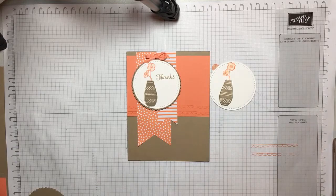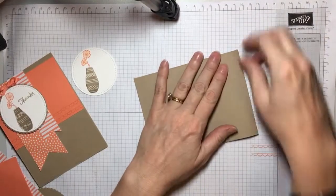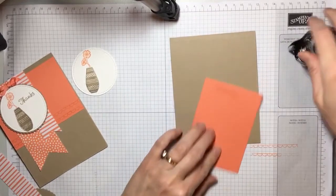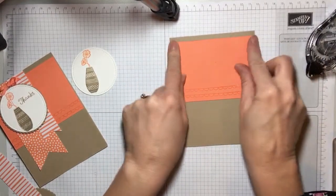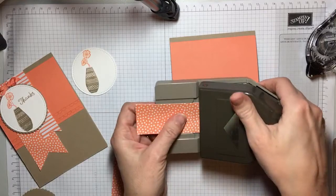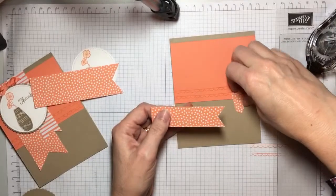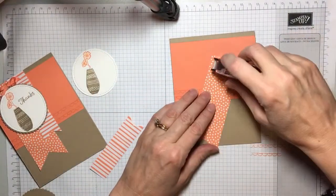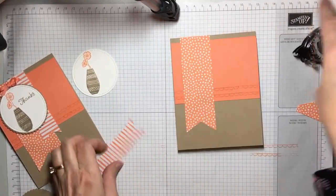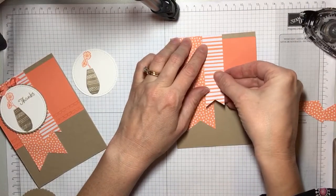Now it's time to build your card. So we're going to fold our base and add our layer on the snail. Then you're going to use your triple banner punch to punch this banner and this banner. I love this thing — I'm so glad it's in the catalog. I'm going to put a little bit of snail on here, layer this up, put a little bit of snail on here, and layer that right next to it.